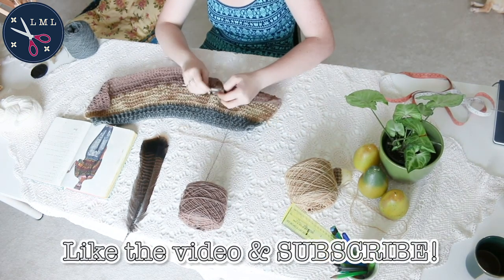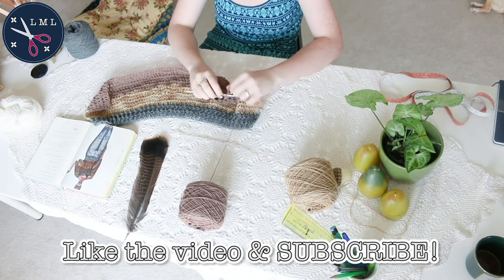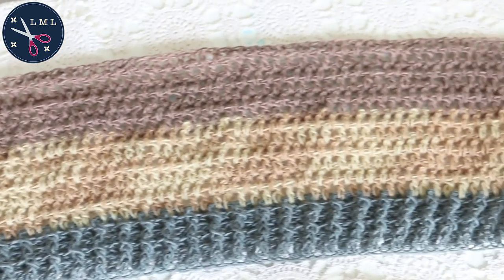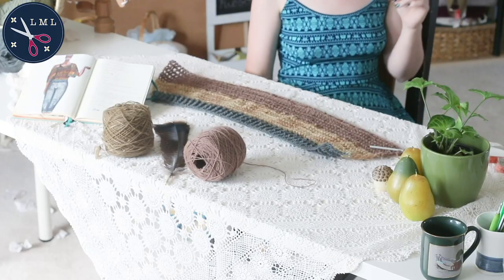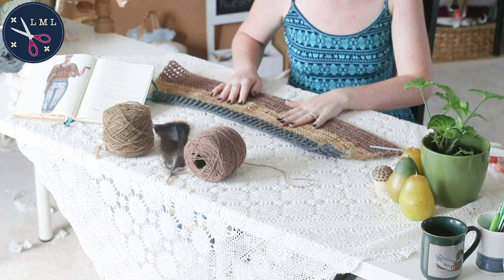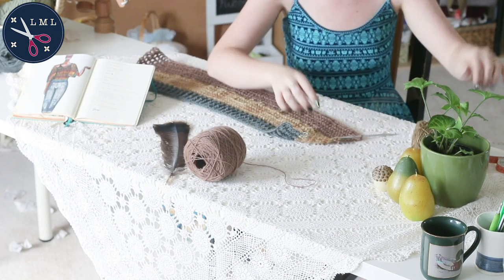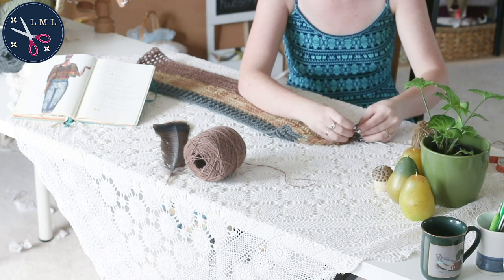And don't forget to like the video — it really helps out the channel, it helps push it into the recommended feed of more people. So definitely leave a like. I've just finished with the reddish brown color and I'm going to transition now into the green khaki sort of army color. I finished six rows in the brownish red and — you guessed it — we're gonna do six rows in this khaki color.